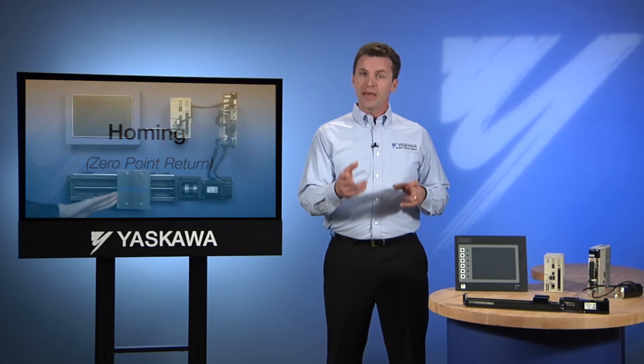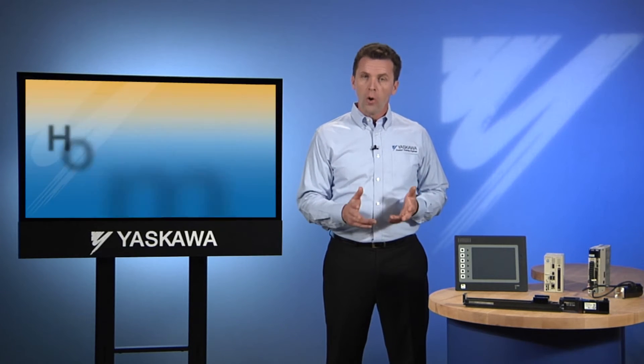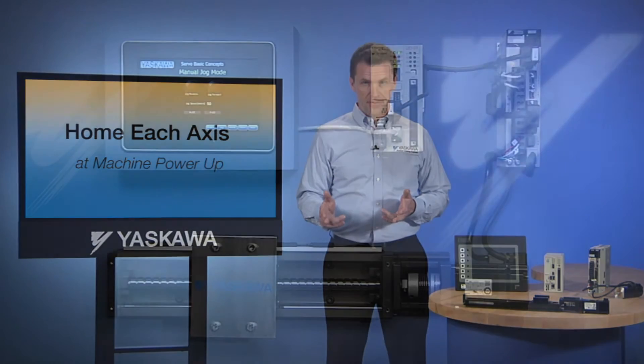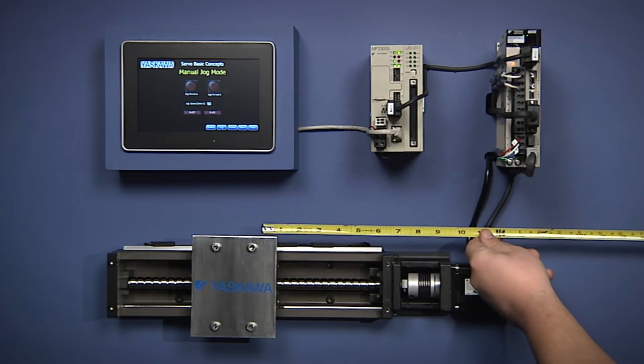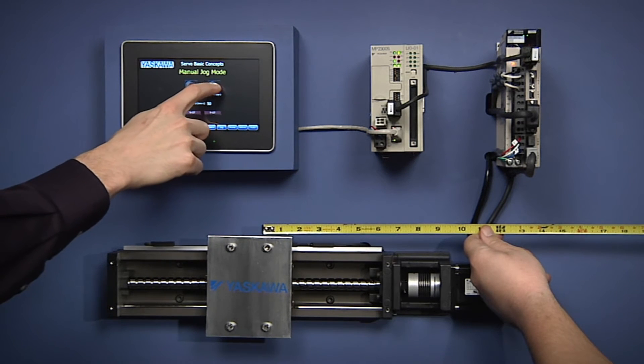To reorient an axis that may have been moved while the power is off, the controller needs to home each axis every time the machine powers up. A very simple way to accomplish homing is for the operator to visually align the axis to its zero position.